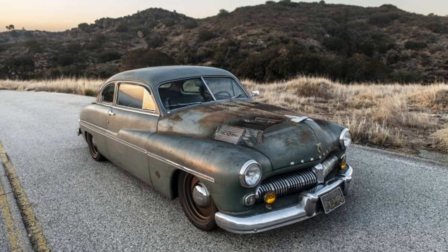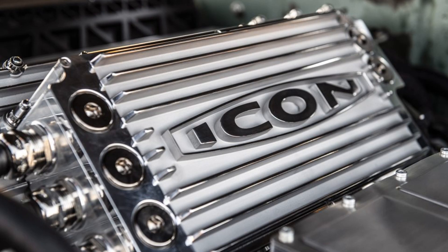A robust four-wheel independent chassis was developed with Art Morrison Enterprises alongside Brembo brakes. As for the powertrain, that's where Stealth EV came in to help.